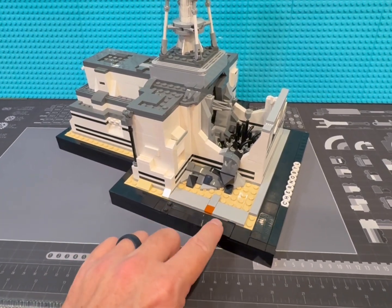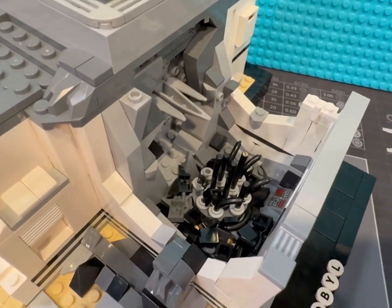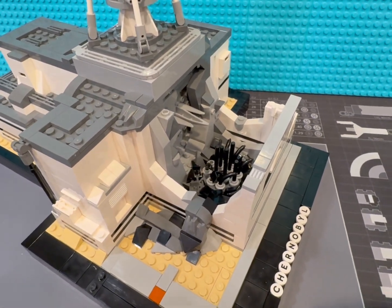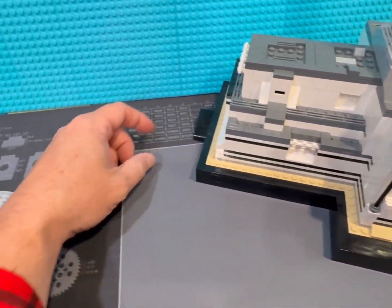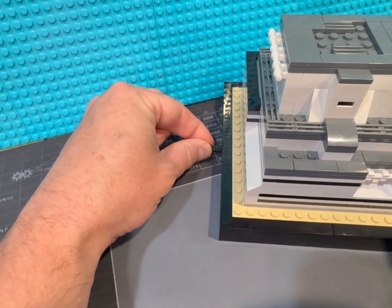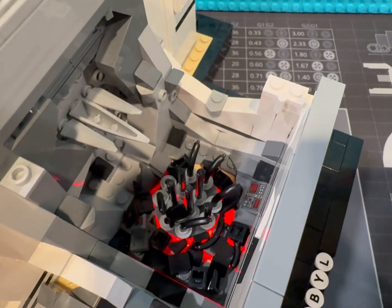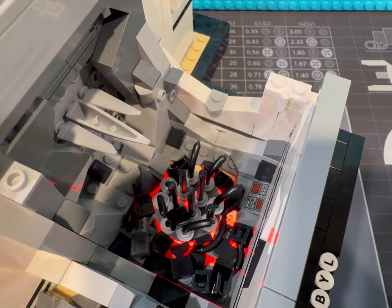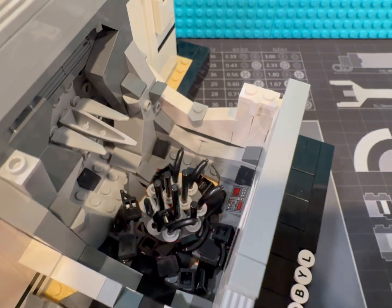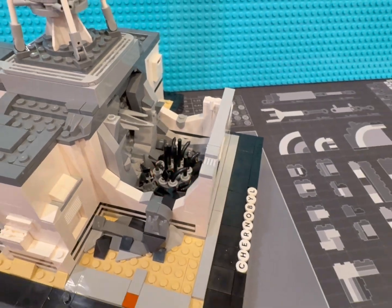I added this base and actually added several things to it. Down here I bought some two-by-four plates that are trans-clear and added this little feature in the back with a button to push in. There's a light brick in there, and I can actually make the core glow a little bit — make it look like it's still hot, smoldering, or on fire.